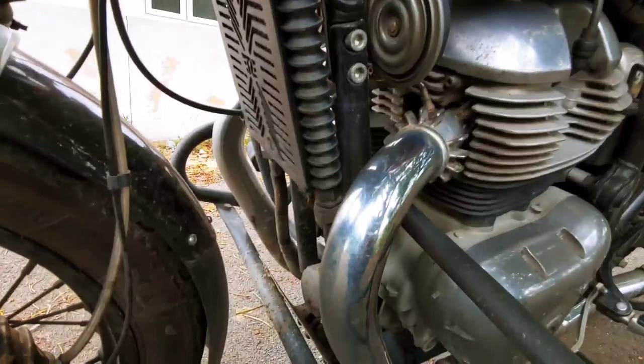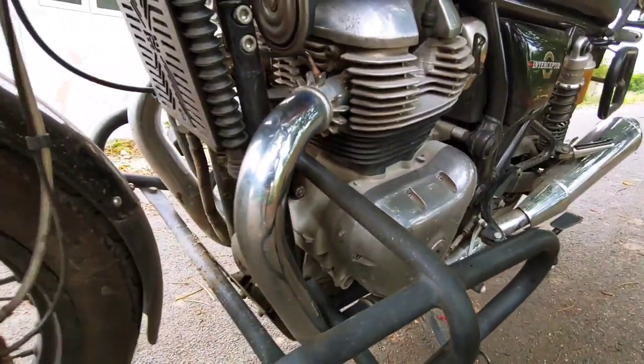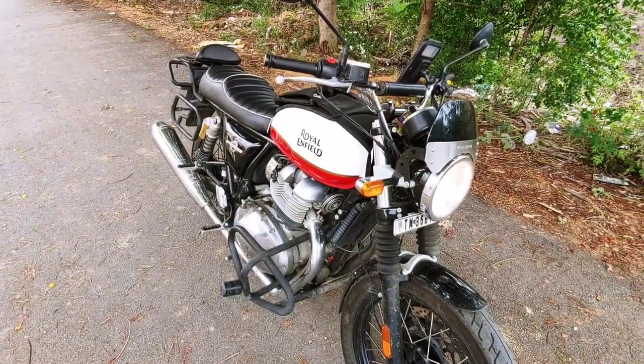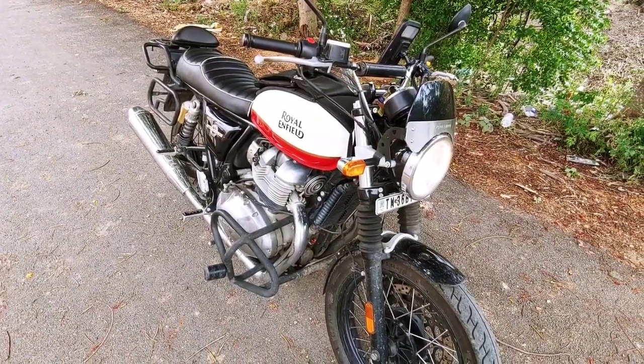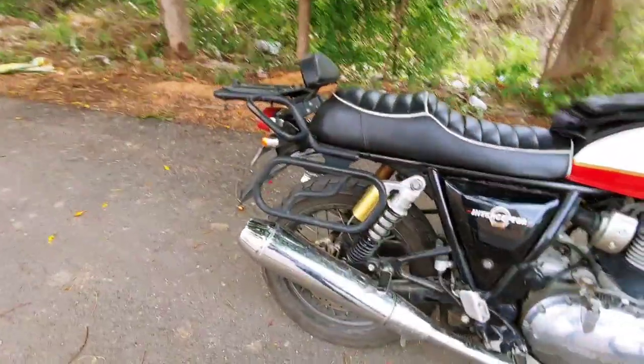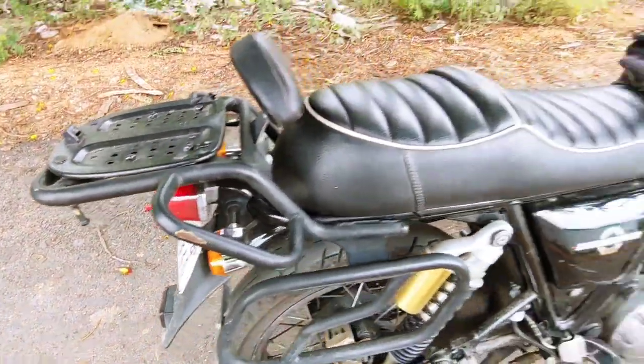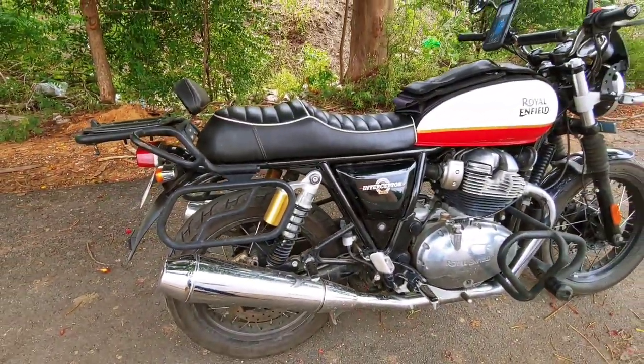This bike's engine — look at this bike — this bike is 90% full of metal. Plastic parts are minimal; it's full of metal.